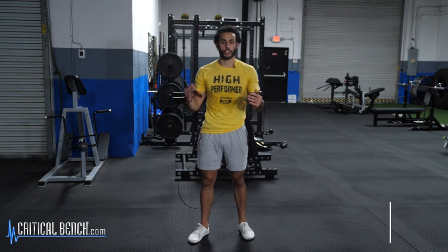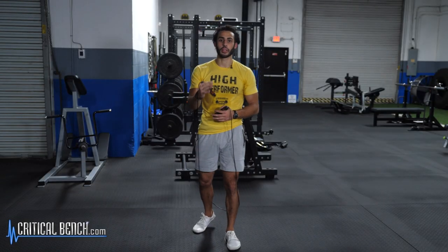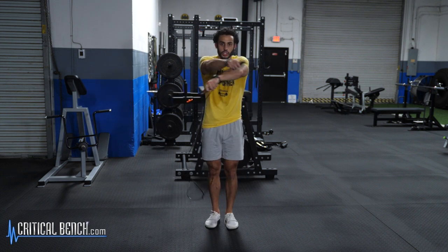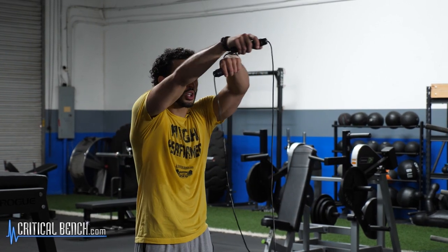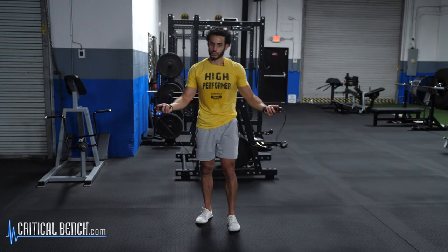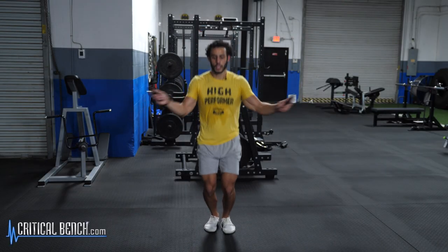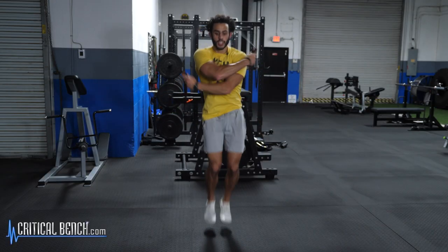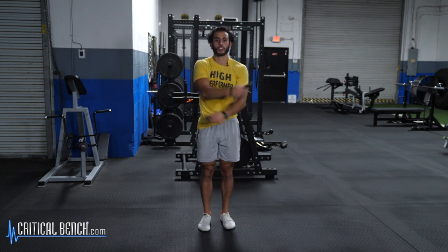The next trick I'm going to call crisscross applesauce. This is a difficult one, so it might take you some time — just practice and you'll eventually be able to do it. Start with your normal jumps, then cross your arms together. The key is that when you cross your arms, you want to have enough space through the rope for your body to pass through. You're also probably going to need to jump a little bit higher, especially in the beginning. Start slow, and when you're ready, cross — bringing your heels towards your butt.